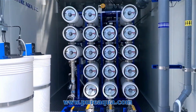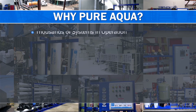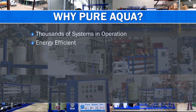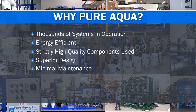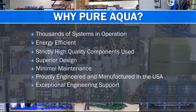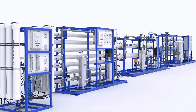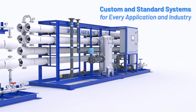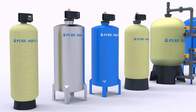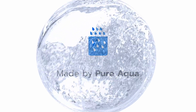We thank you for watching, and thank you for choosing Pure Aqua as your primary supplier.